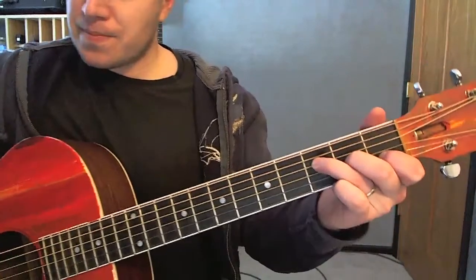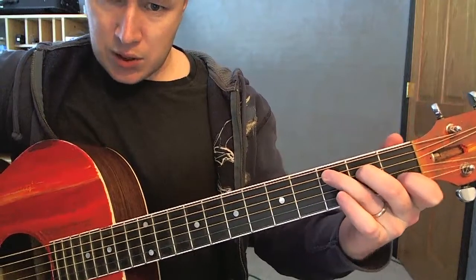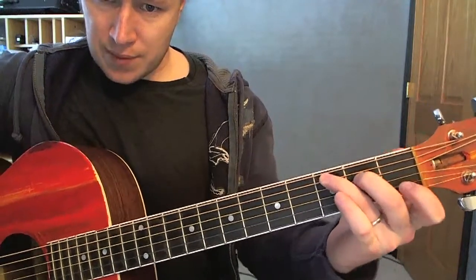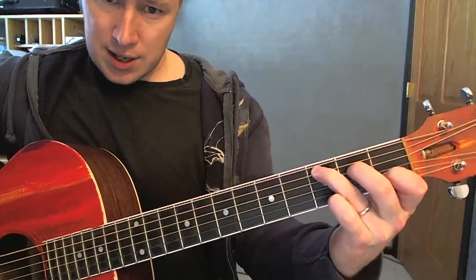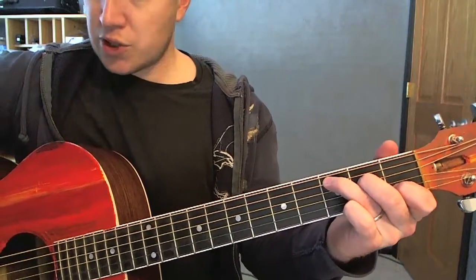So let's start with the chords. Working out of a key of C. This finger is on the second string, first fret. This one is second fret, fourth string; third fret, fifth string. It's a regular old C.